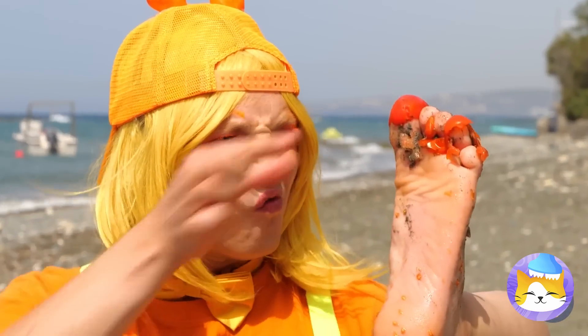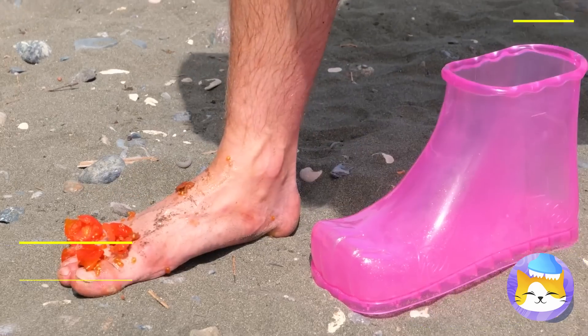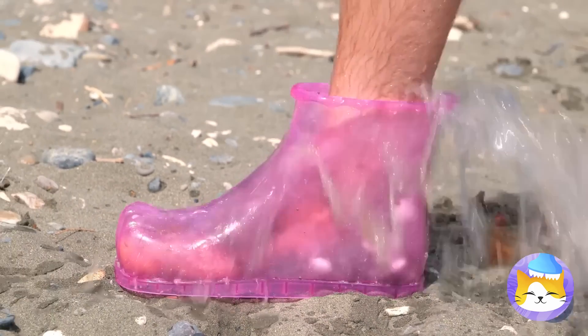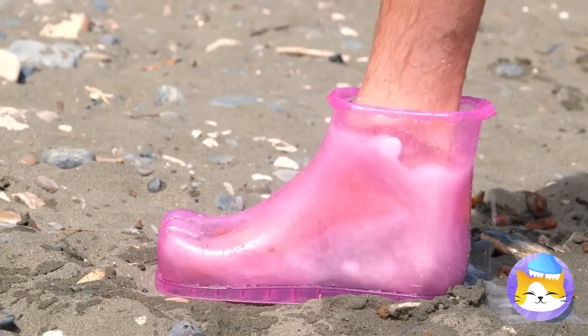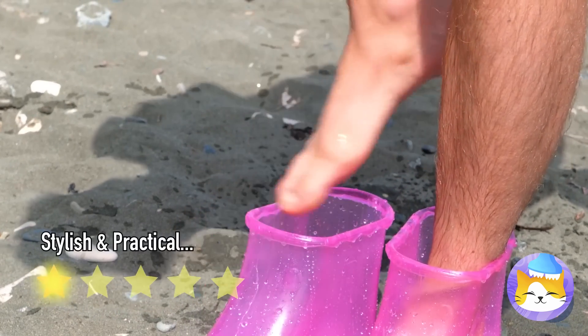Good thing we got our handy-dandy foot bath. Soda and mints — things are about to get bubbly. And don't forget, you have another foot. Almost done. Now that's one clean foot.